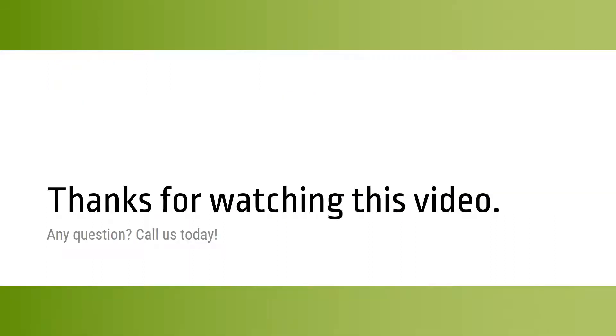Thanks for watching this video. You can watch our previous videos — there are five videos presenting Zipdrill in front of this one. Or if you have any questions, you can contact us today. Thanks for watching.